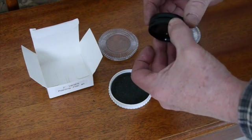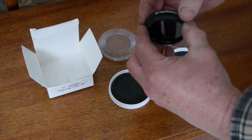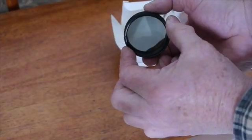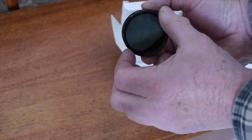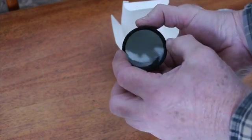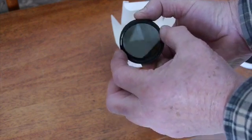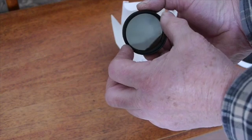By turning this little ring, you can determine how much light you want to pass through the filter. As you can see, by turning that ring it gets darker, and then it gets lighter — so you can adjust how bright your view of the moon is.